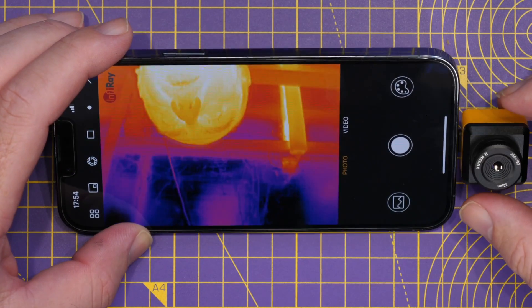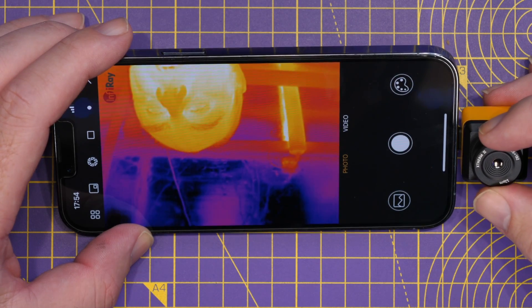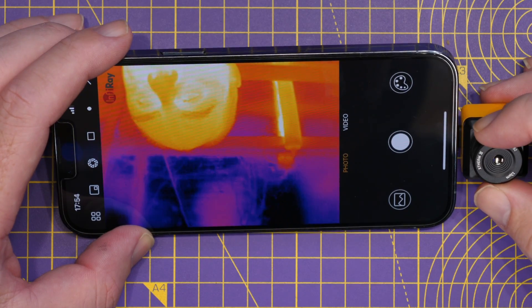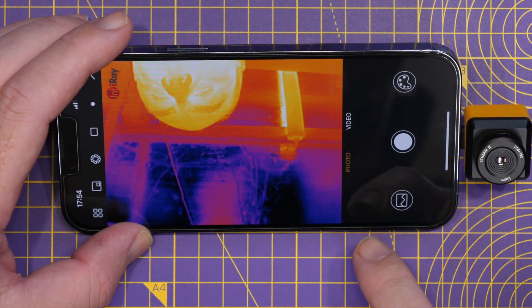The first thing we can do is play with the focus adjustment. You can see that I can adjust it and the image changes accordingly. Once aimed correctly at my head you can see it there clearly. There are a whole host of options and capabilities available in the app.